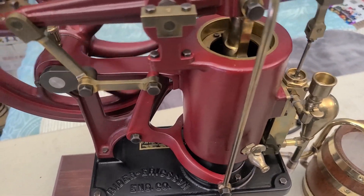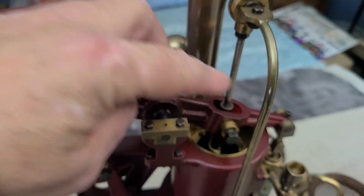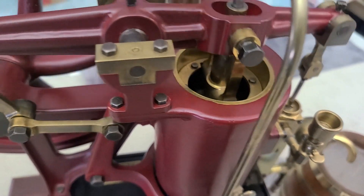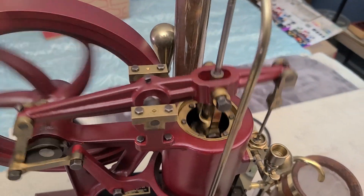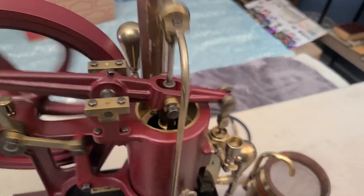No different than when we come over here to this one — we look at the Rider Ericsson. This rod right here is our displacer, and this rod right here is controlling the power piston, the one you see up on the top. So it's just a piston and displacer in there — you can see how this one works.